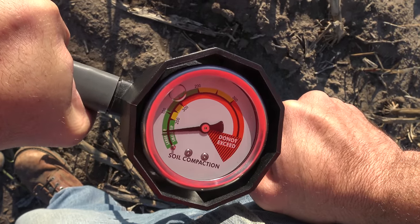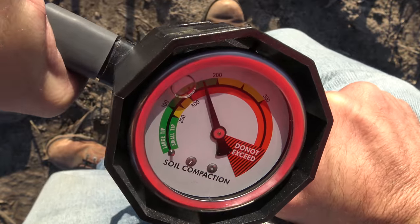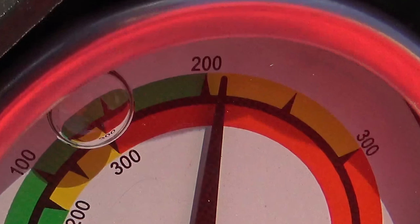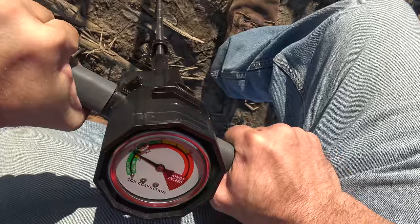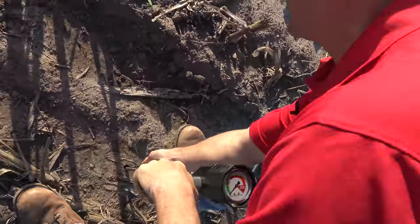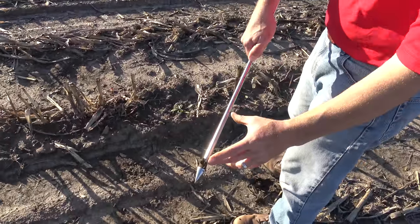As you push the penetrometer into the ground, keep track of the gauge — we have the larger tip so we're looking at the outside scale. You can see it's getting close to 200 PSI and I'm really putting a lot of weight on this, so this is definitely where I feel compaction due to the traffic from silage harvest. Going deeper, the soil gets looser and penetration resistance decreases. You can mark that point with your finger — the denser compacted layer is contained to the upper foot of this soil. Very useful information for setting up your tillage equipment.